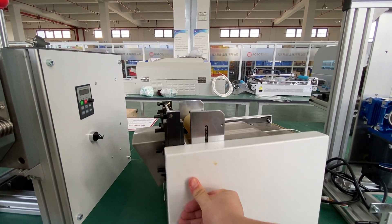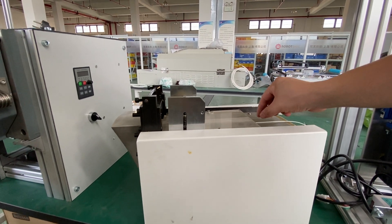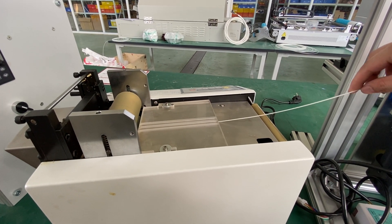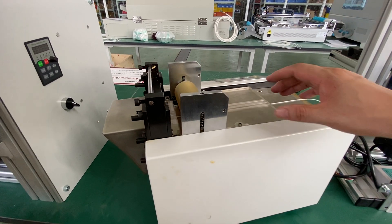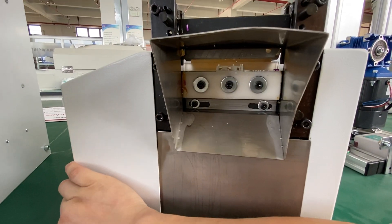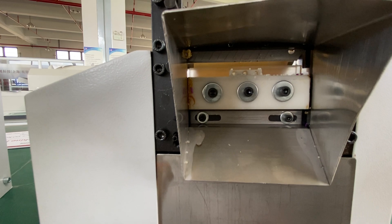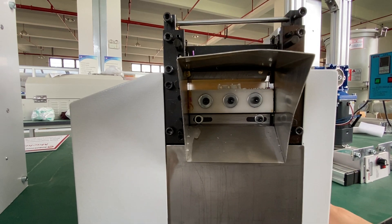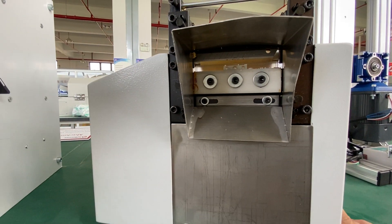Here comes a filament from this tractor, and there are three grooves that the filament can go through. As explained, this palletizer uses a standard knife. You can change the knife when needed, and you can also tighten the knife if the filament is not that easy to cut.